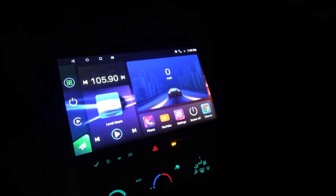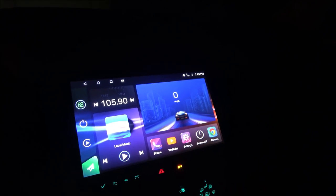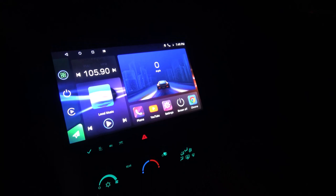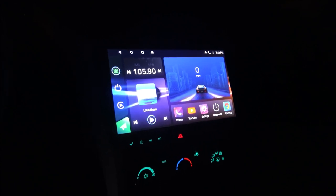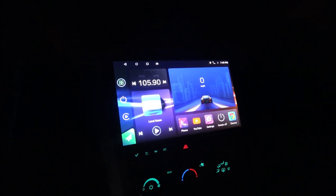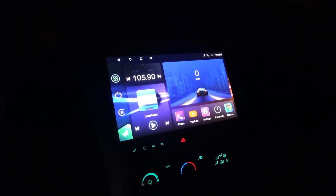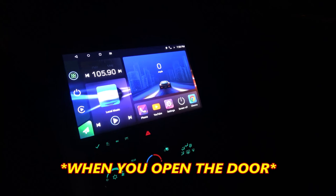Quick update: got it in here, now I just gotta get the backup camera working and everything will be the way it should. This thing shuts off just like the original radio — it'll shut off after a couple minutes. Our old radio actually had a CD player and aux input, which I did not know. I need a couple speakers — I think they take six and a half inch in the doors. Once the headlights go out, this thing will shut off, and we're good to go.